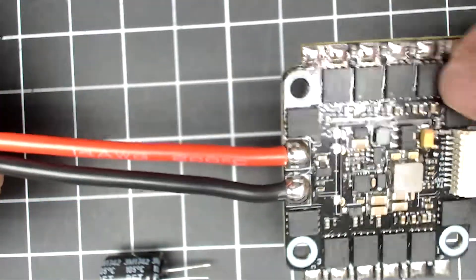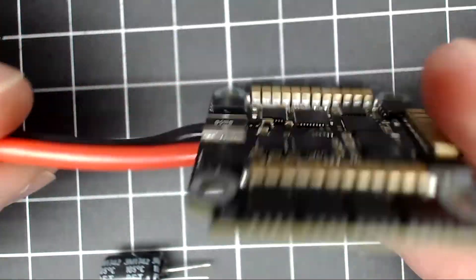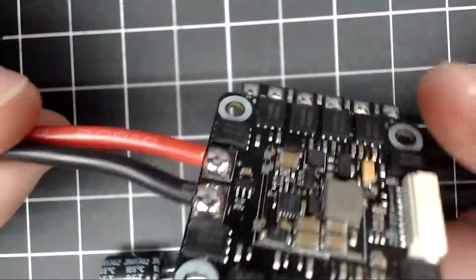All right, so that's just a really quick overview of it — just wanted to give you a good look at it. Thank you very much for watching.